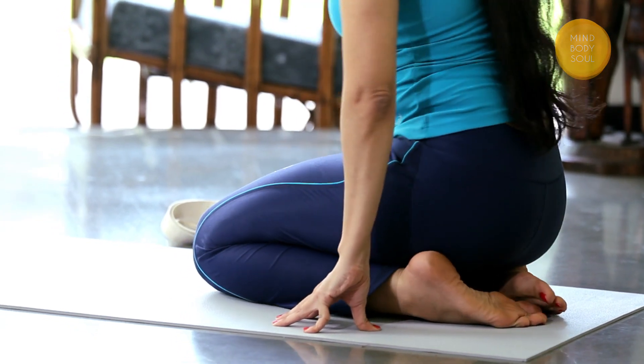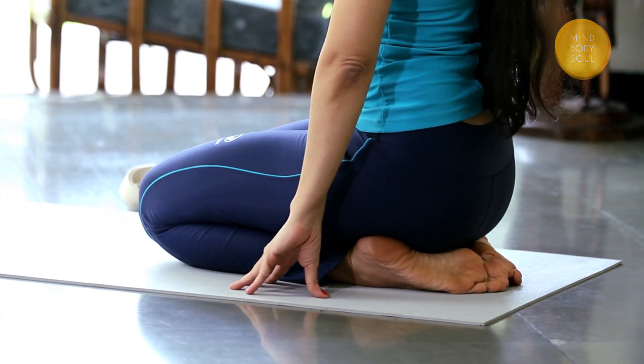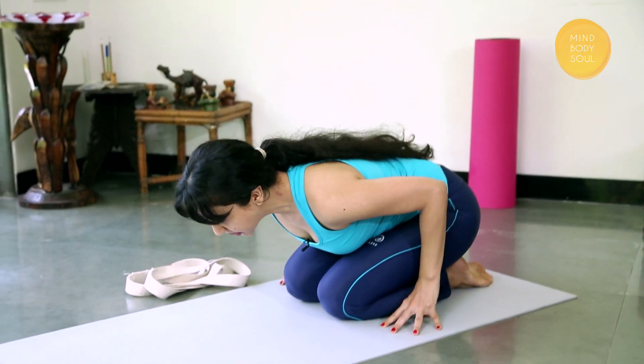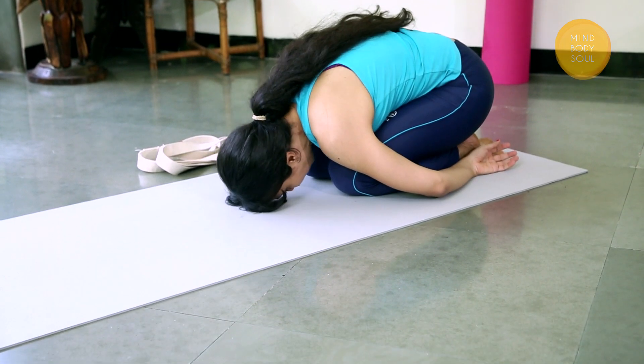Your big toes are touching each other, the heels are out to either side, so you've made a nice seat for yourself here in Vajrasana. For child's pose, you're going to reach forward and try to bring your forehead down onto the mat.